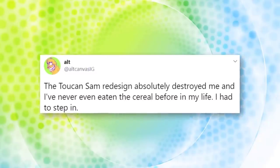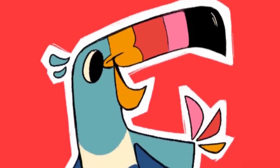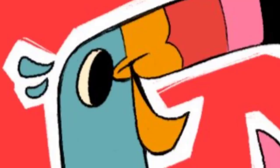Alt Canvas IG decided on a different approach for the Fruit Loops mascot. There are fewer colors to make it more visually appealing, and it takes on a pointy feel. Feels like you just want to meet this dude and hug him. Look how happy he is!